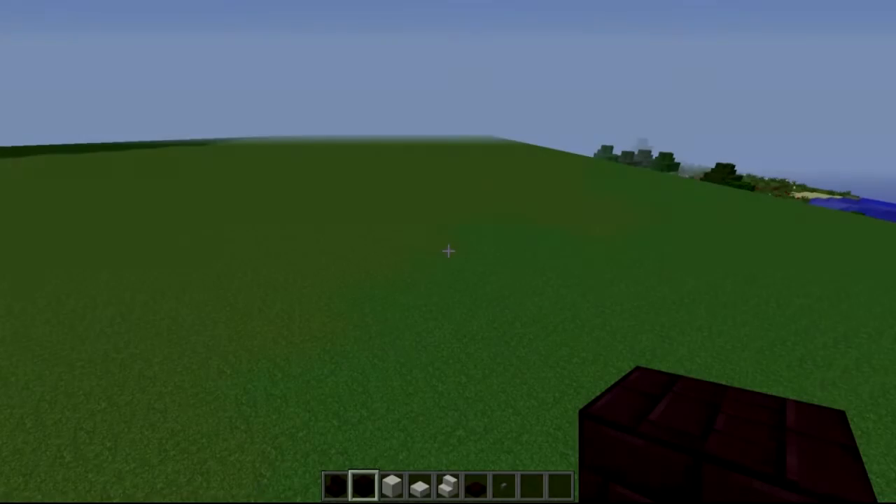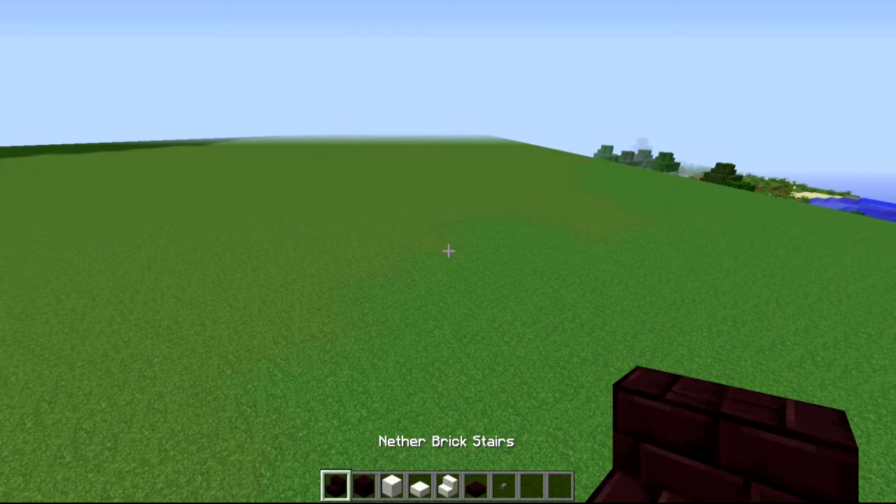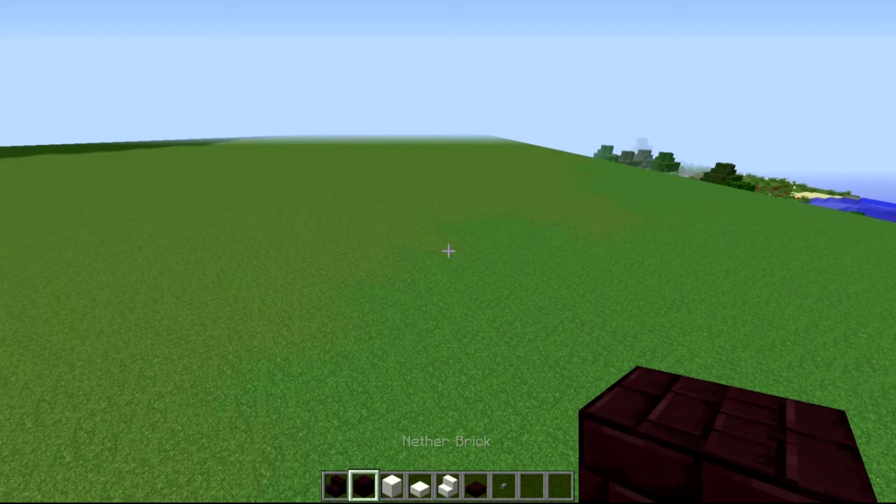What is up guys, Killer Kevin here. Today on this tutorial we are going to be building a UNSC Scorpion tank — these are from Halo. I'm not going to need a lot of blocks for this build. I'll run out the optional blocks I'm going to use. We're using another brick stairs and another brick block in general.